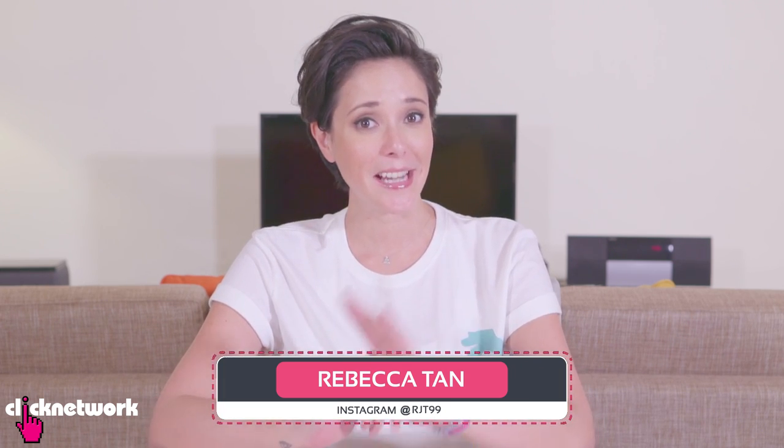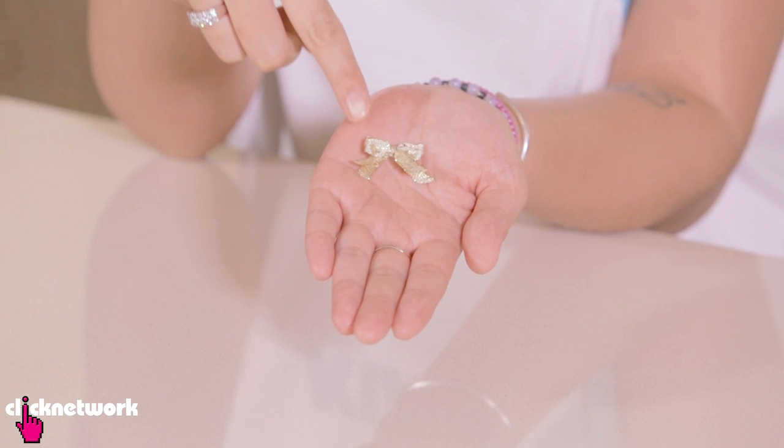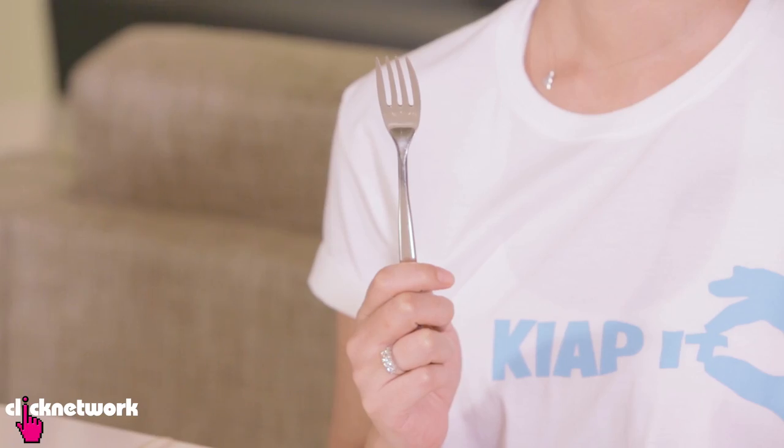In this episode, some handy hacks to help with your DIY crafts. Have you ever wondered how to make these tiny little ribbons? Well, unless you have tiny hands, you might want to try using a fork. I'm going to teach you just how to do it.